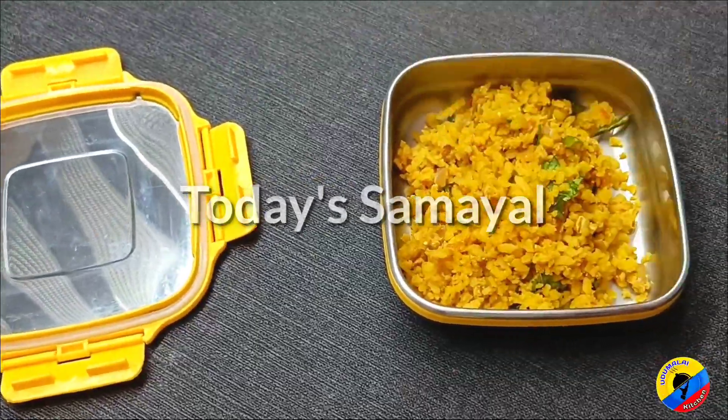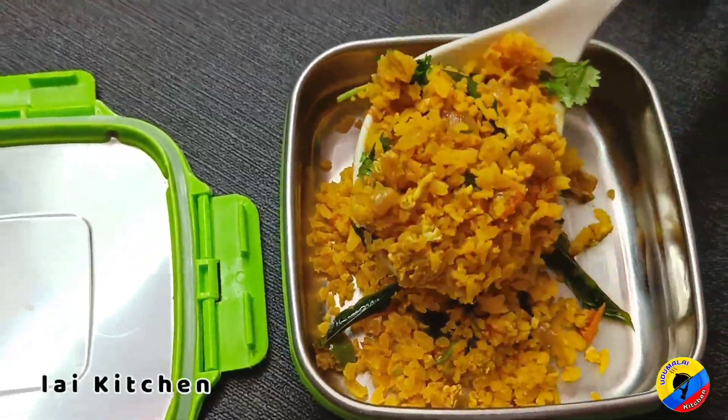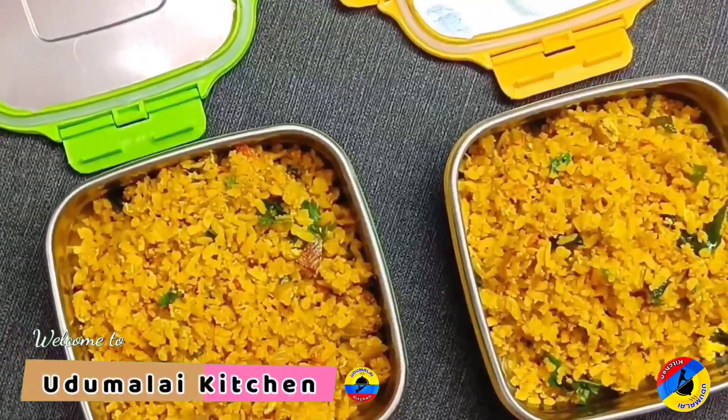Hi friends, welcome to Udumalai Kitchen. In our kitchen, we will see a different box recipe. That is a very simple recipe for us. Let's see how it is done.